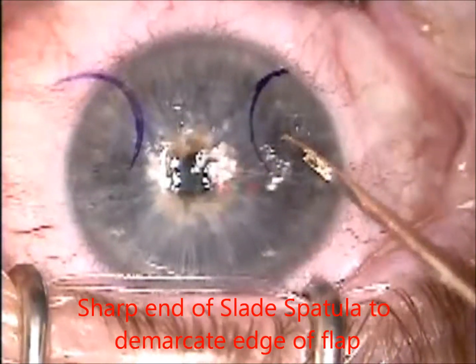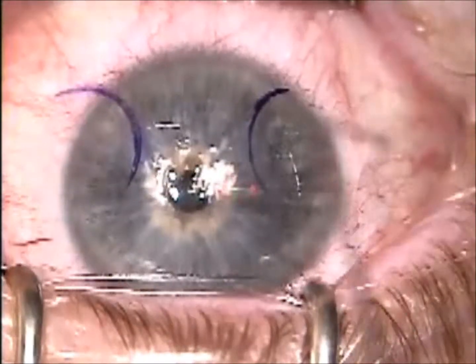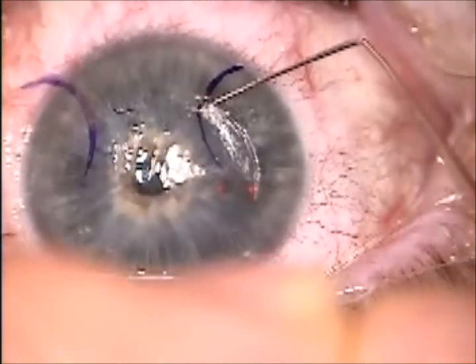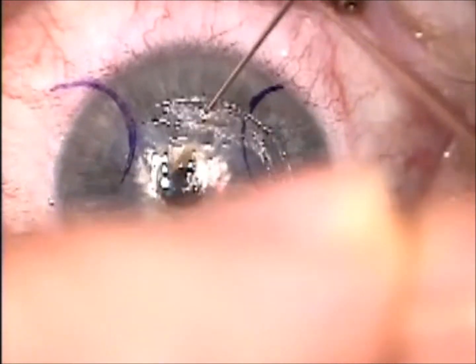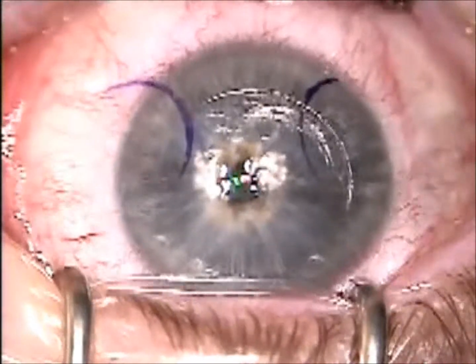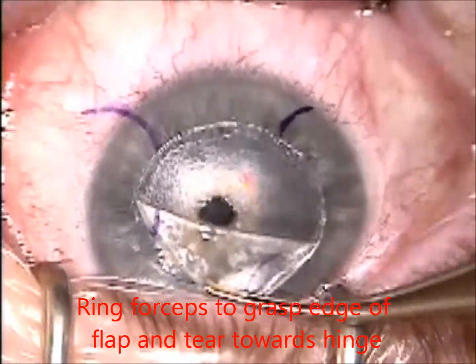I use the sharp end of a double-sided slate spatula to demarcate the edge of the flap by pointing perpendicular and pushing down, then working the opposite edge of the spatula under the flap and lifting just a millimeter or so into the edge. Then I'll grasp the open edge of the flap with a ring forcep and just pull.